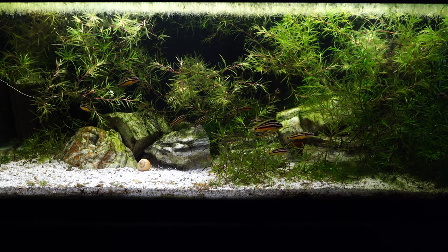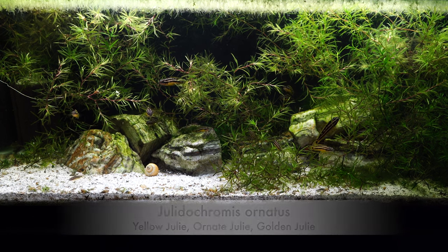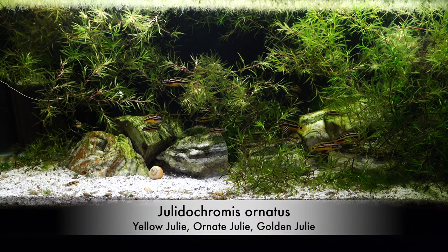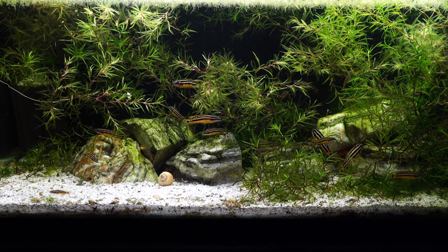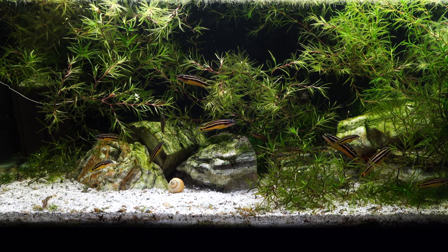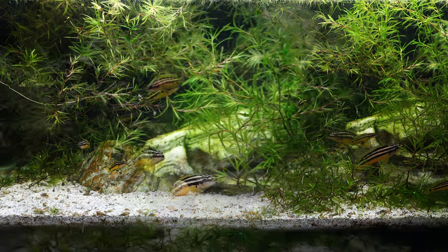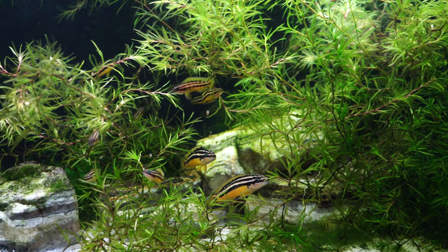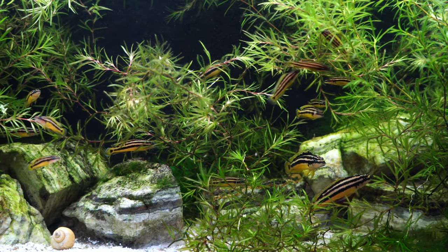This is a 20 gallon long and it houses our Julidochromis ornatus. This is a great fish from Lake Tanganyika in Africa. The water there is pretty hard with a high pH — we'll talk about water parameters in a moment. This is one of my top five favorite fish from Lake Tanganyika, and if you are interested in keeping cichlids, especially African cichlids, this is definitely a fish you should put on your list.